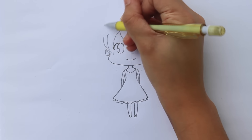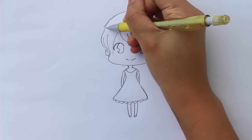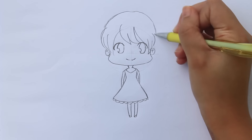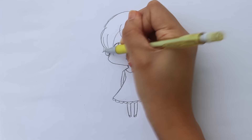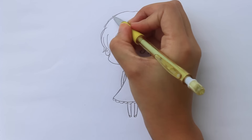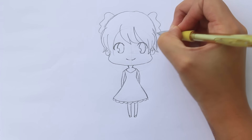Since I've established the body, now I'm going to draw the rest of her hair. I'm giving her a twin ponytail so I'll draw the rest of the head outline, then some hair accessories and those curvy tails.